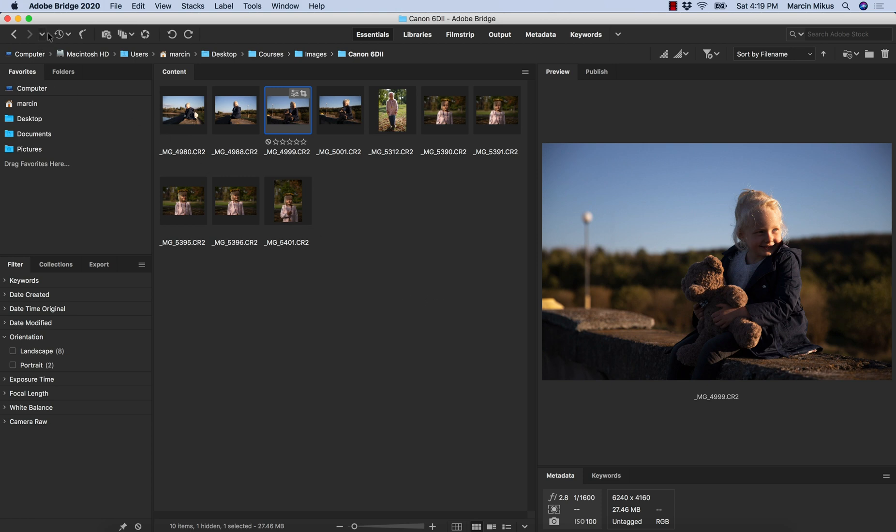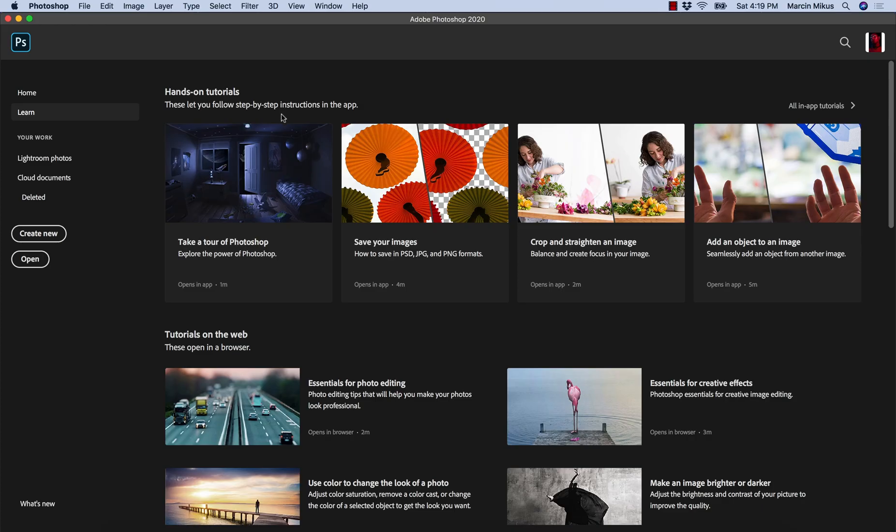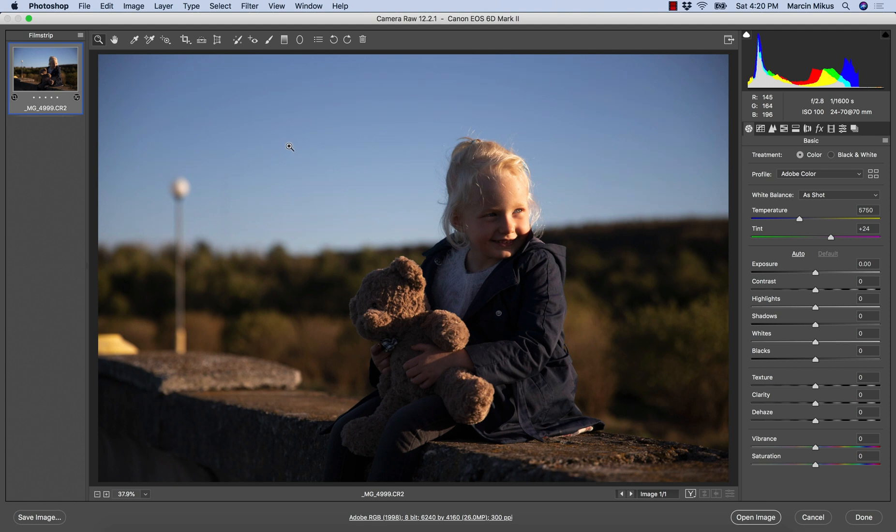I'm going to start from Adobe Bridge where I like to locate my image, and as this is a raw file I can just double-click and I will be moved to Camera Raw.